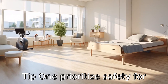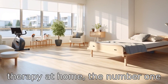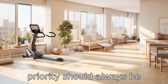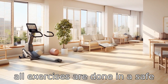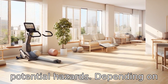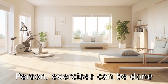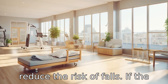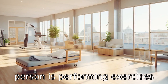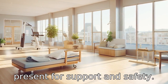Tip 1: Prioritise safety. For seniors partaking in physical therapy at home, the number one priority should always be safety. This means making sure all exercises are done in a safe area free of clutter and potential hazards. Depending on the physical ability of the person, exercises can be done sitting or while lying down to reduce the risk of falls. If the person is performing exercises standing or walking, it may be advisable to have someone present for support and safety.